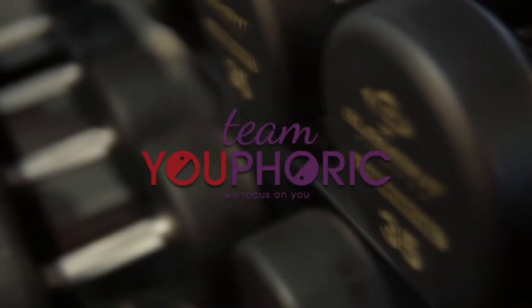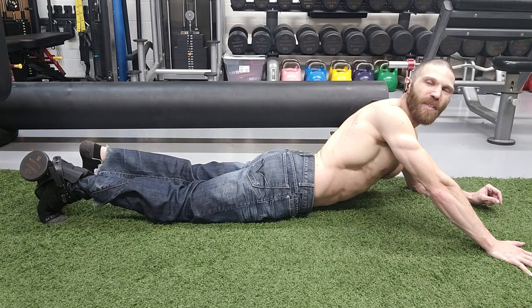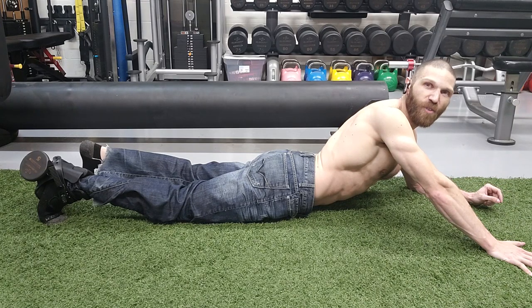Hey everyone, thanks for tuning in. Steven here with Team Euphoric and today I'm going to be showing you guys how to use the monkey feet to train your glutes. This exercise is specifically going to target the deep middle fibers of the gluteus maximus muscle in internal range.